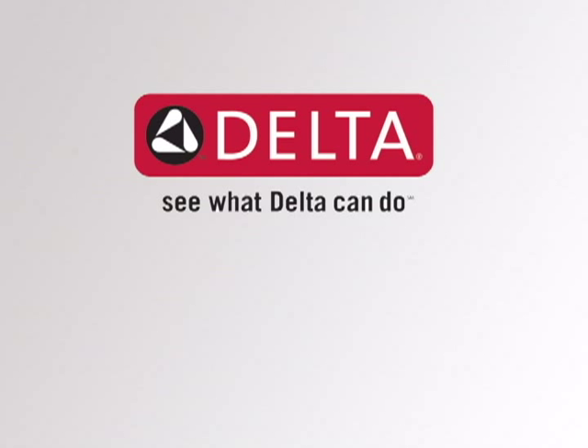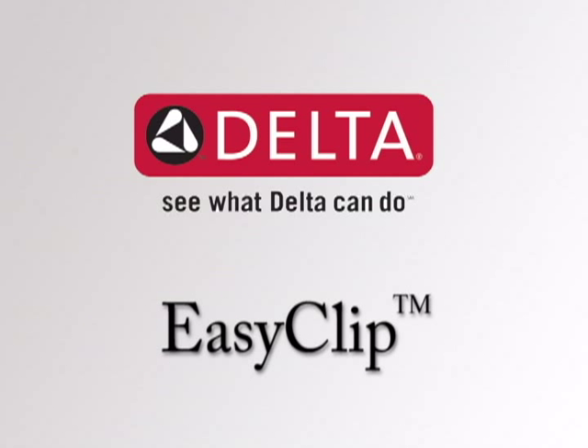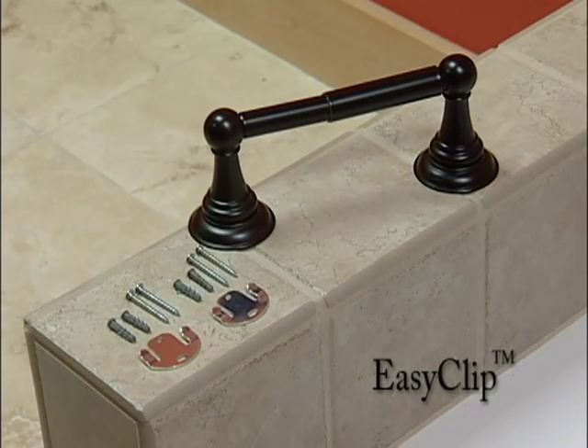Liberty Hardware makes bath hardware installation a snap with the EasyClip mounting system. The EasyClip system offers fewer installation steps than the typical set screw mounted hardware items.